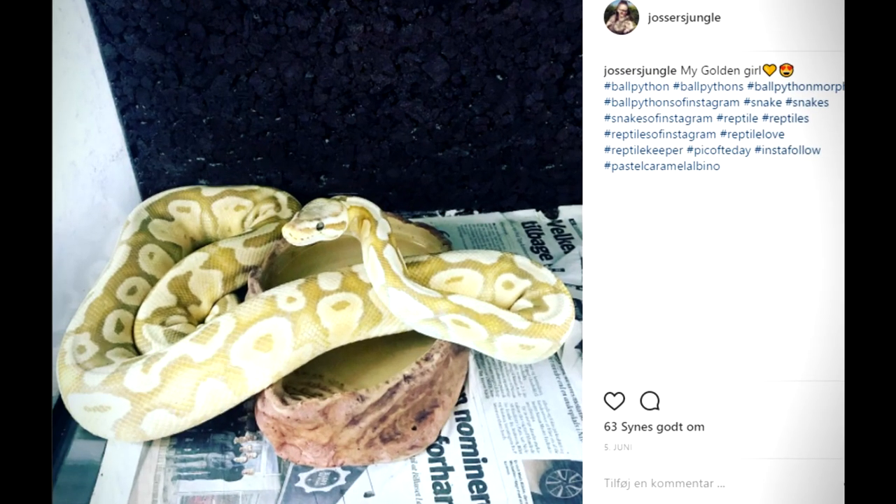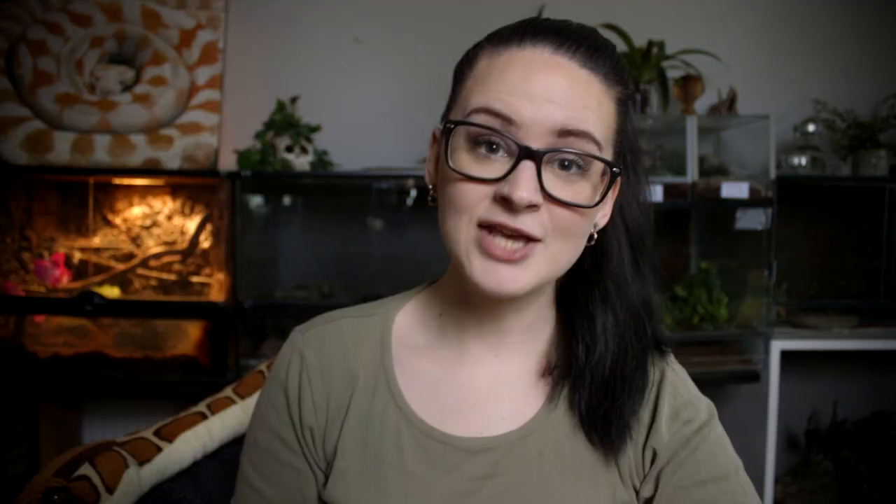That should pretty much do it. I've had great success with this — I did have a snake that went into a feeding strike, I did this and she ate. I use this method pretty much all the time. I always make sure that at least one side of the terrarium is covered so the snake has a feeling of being safe. Please give the video a like and subscribe. Have you tried this method? Write down in the comments if it worked for you or if you have other tips for snakes that simply won't eat.